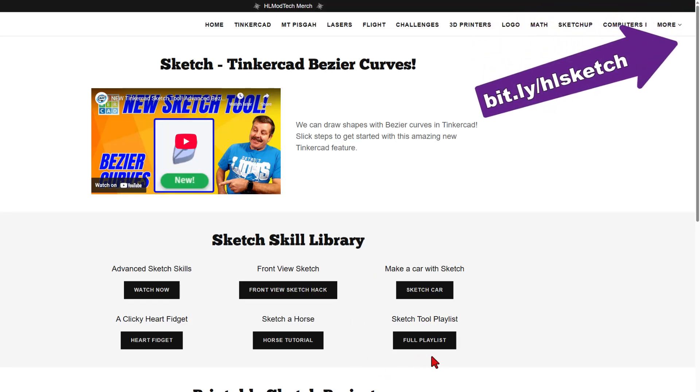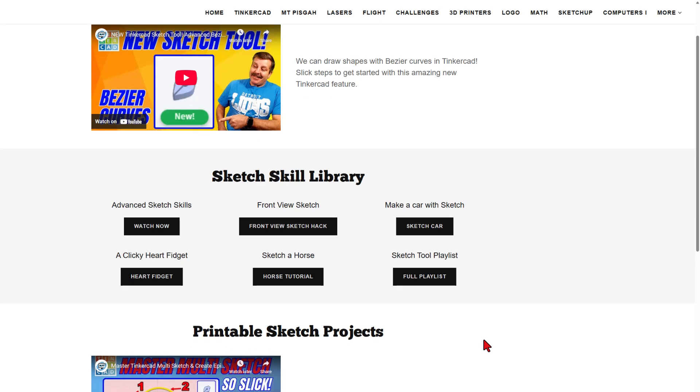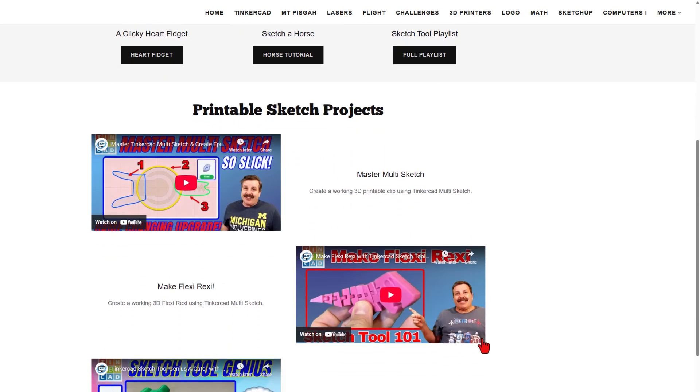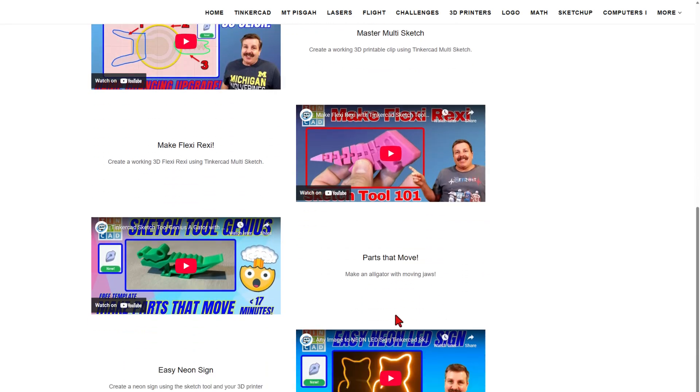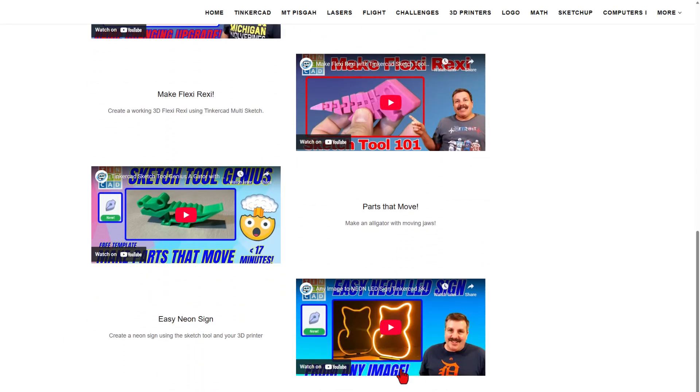Right here, don't forget the Sketch Tool playlist. You can always click here and find my latest Sketch Tool skills. If we scroll down, you've also got a few of my favorites: Mastering Multi-Sketch, the Wicked Cool Flexi-Rexi, a Sketch Tool Gator, and an easy way to make your very own neon sign.